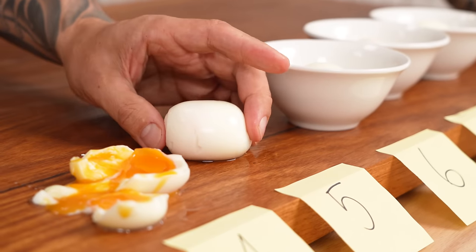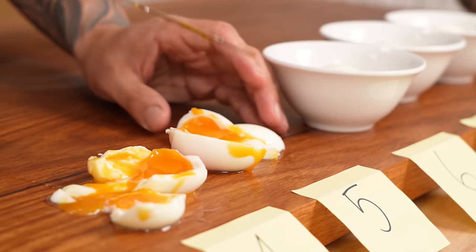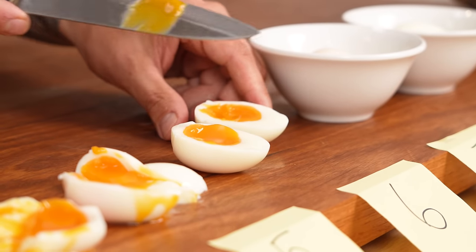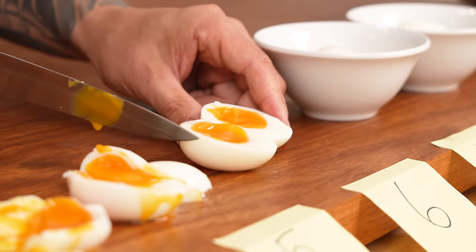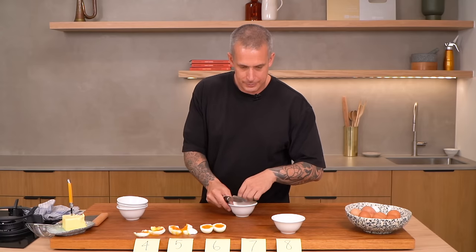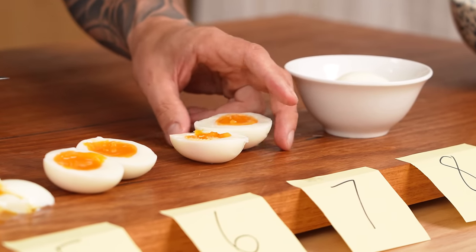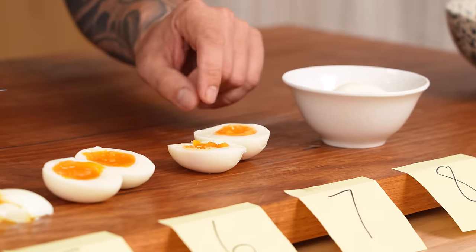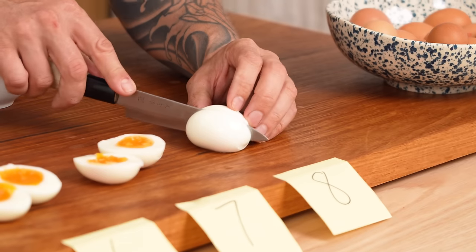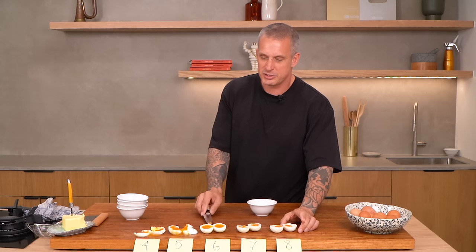Five-minute: still pretty hard to peel, still a very runny yolk, doesn't look like it cooked much more, and the white still isn't completely set. Six-minute — for me, that is about as good as it gets. Perfectly runny yolk and a completely set white. Seven-minute: completely set white, a set jammy yolk — also a pretty acceptable egg. And eight-minute: completely set white, jammy yolk. What's your favourite? I'm a six-minute guy.